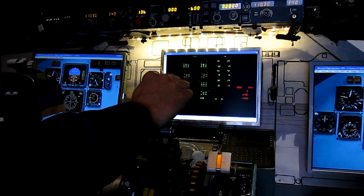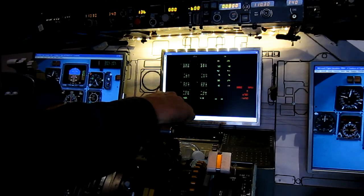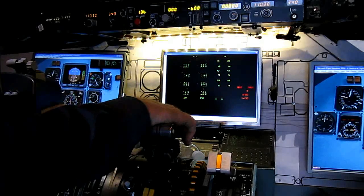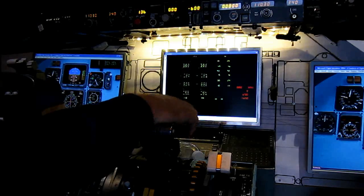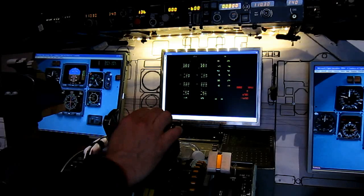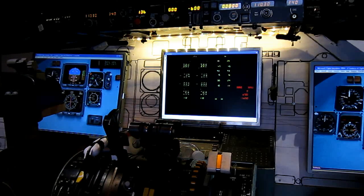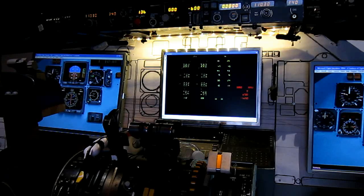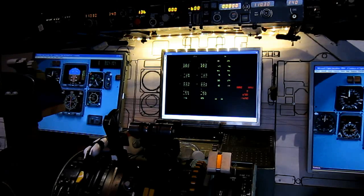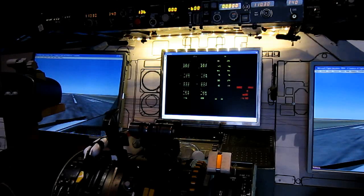60 knots. No release autopilot, reverse lights out. Okay. We're still on the track.